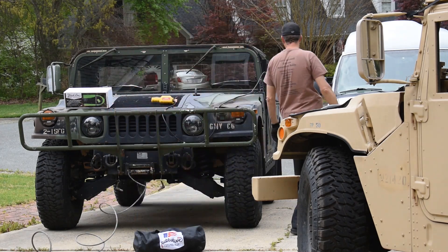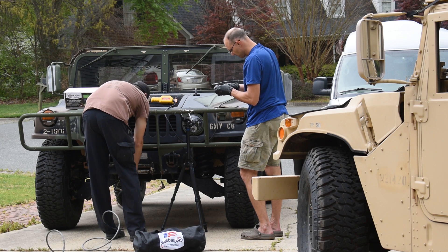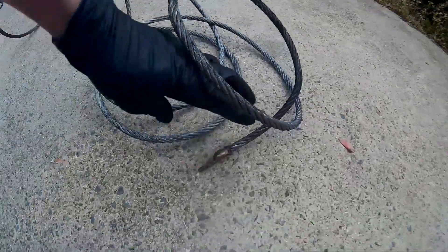James here is pulling the old steel cable out — that's step one, you've got to get the old cable out. This one is actually held in by a little bolt that goes through the fitting on the end.